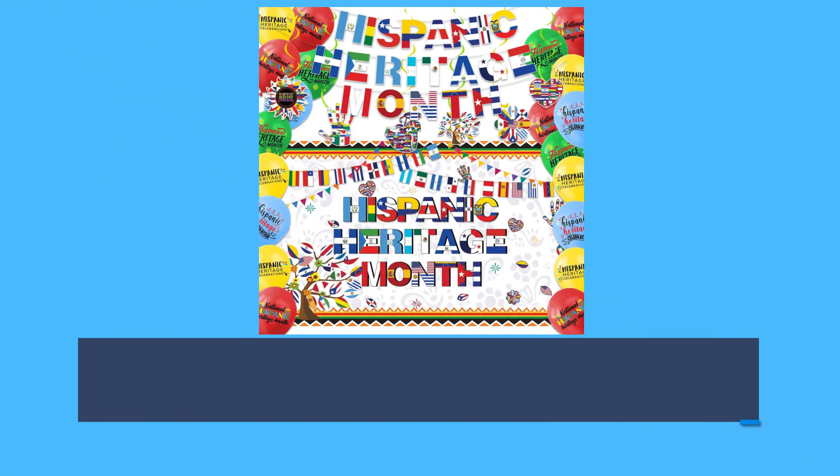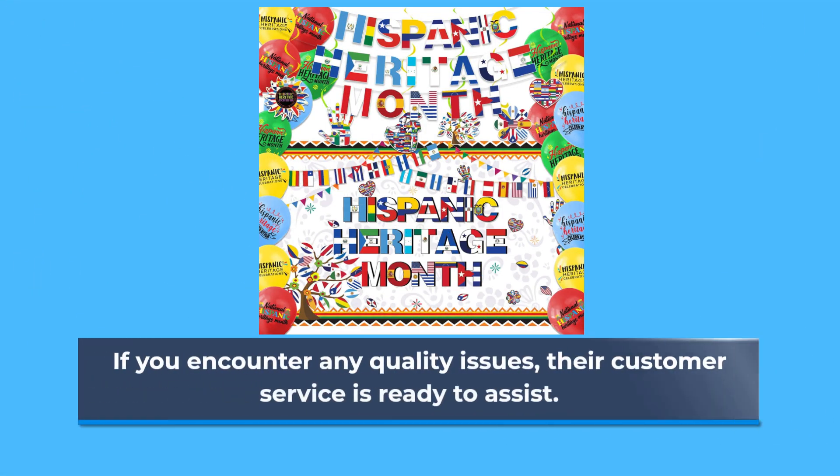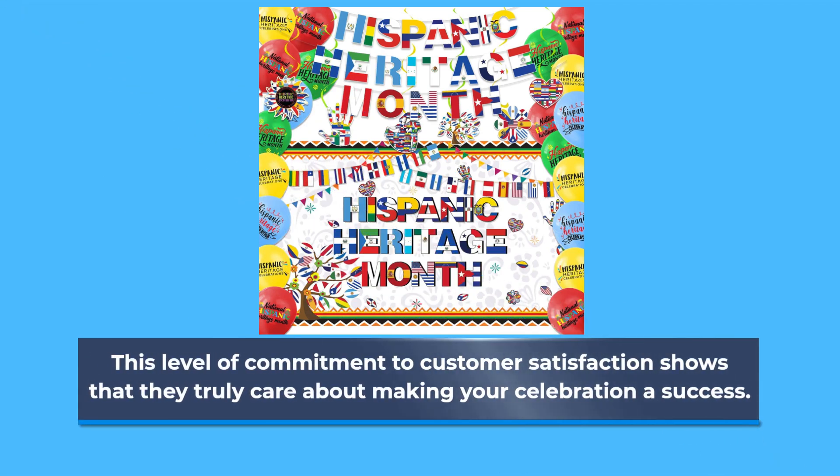One of the standout features of this product is the satisfaction guarantee offered by IRCOR. If you encounter any quality issues, their customer service is ready to assist. This level of commitment to customer satisfaction shows that they truly care about making your celebration a success.